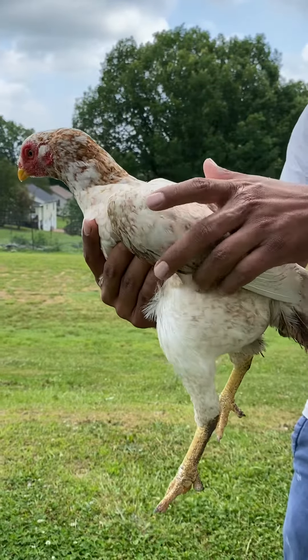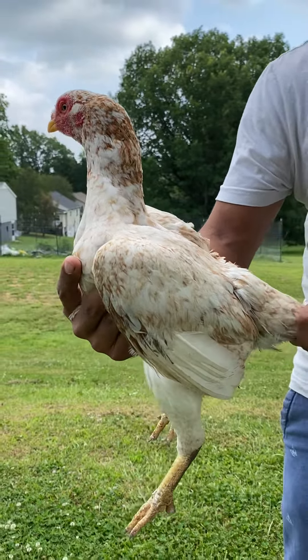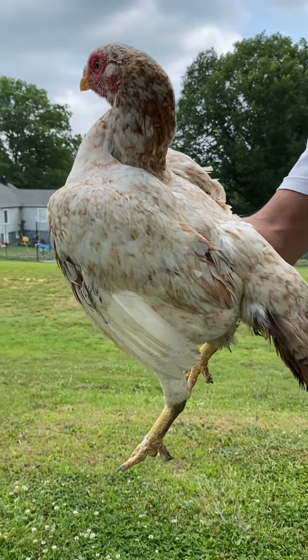Let me hold her up — sorry about that. Look at the style on her, just excellent. Thank you guys for watching my video, you guys have a great day.